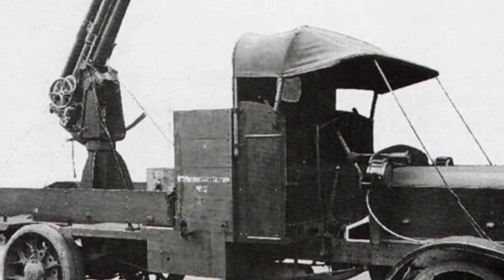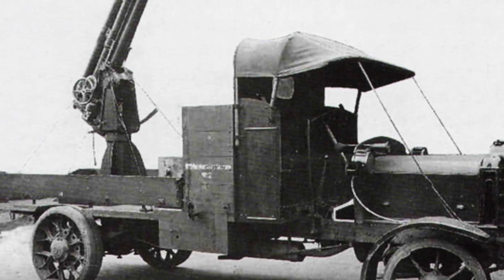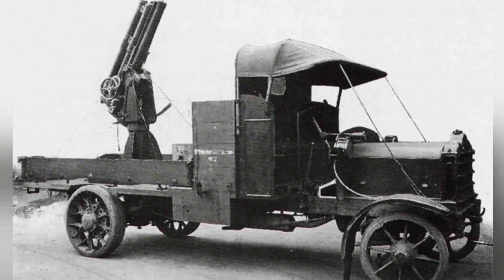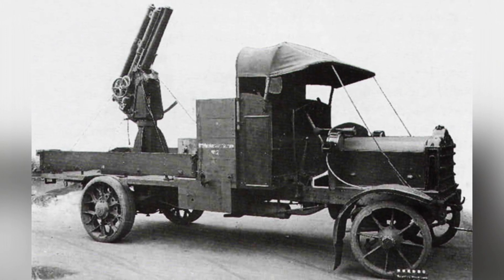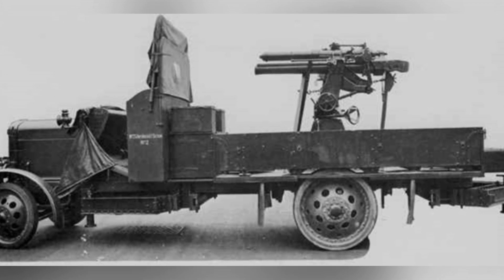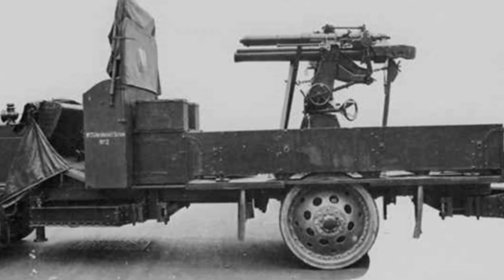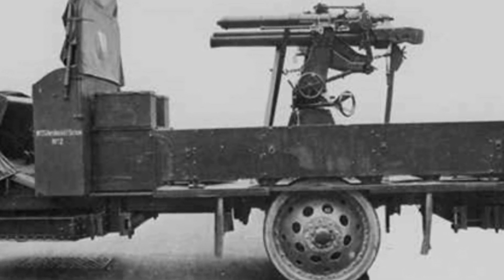The First World War posed more challenges than expected. Planes not only provided aerial reconnaissance, but also carried machine guns and bombs into the sky. They were more agile than airships, and aircraft activity could be expected in many areas.